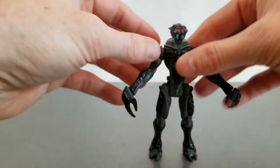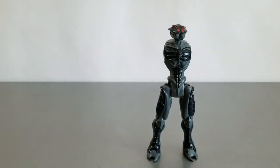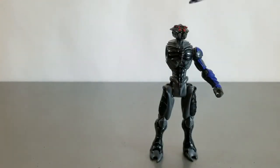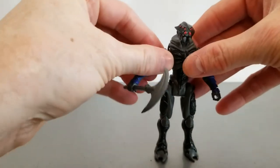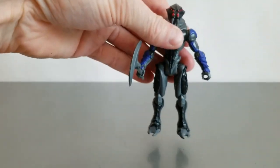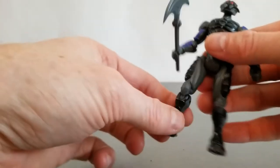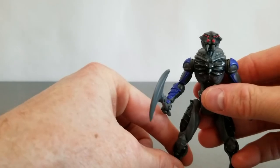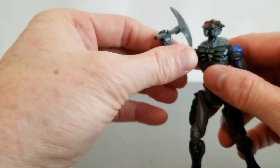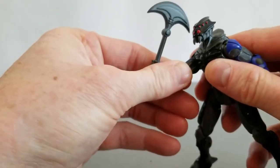He'll be in a double pack with the Blazer Knot, which is like the human hero character. Here he is with the human arms, and as you can see it's super easy to mix and match - just take them apart and make whatever crazy character you want.